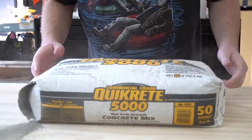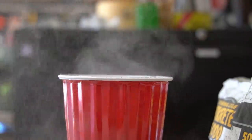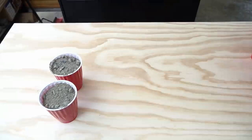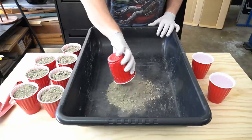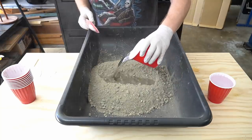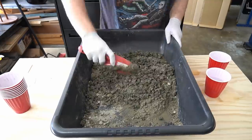With all the prep work done, it's finally time to start mixing concrete. I'm using QuikRete 5000 for this, because it's one of the strongest, most readily available concrete mixes found at most home improvement stores. I add all 8 cups of concrete into the mixing tray and create a small well in the center. I add about half a cup of water and mix thoroughly, keeping adding water slowly until I get the consistency I'm after, which in this case is like a super thick oatmeal.